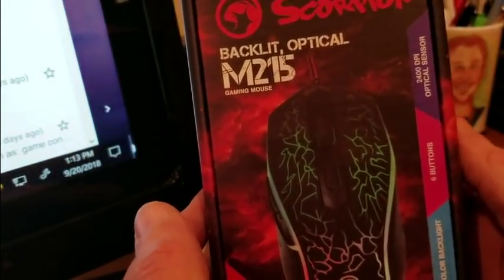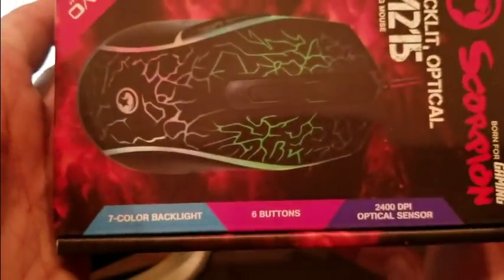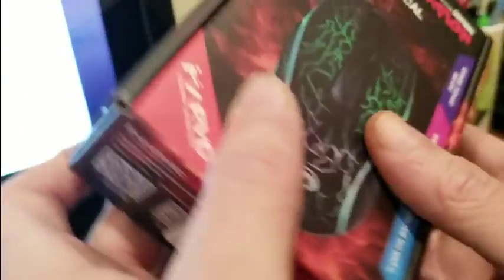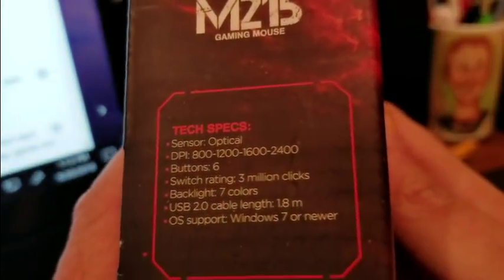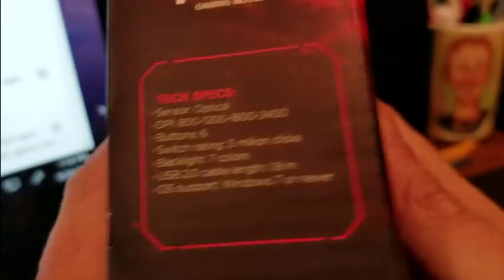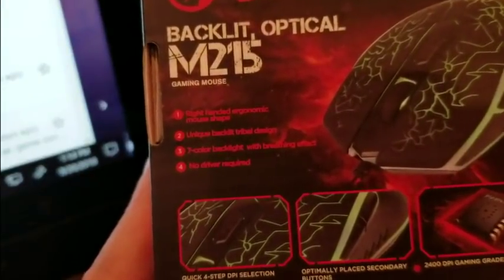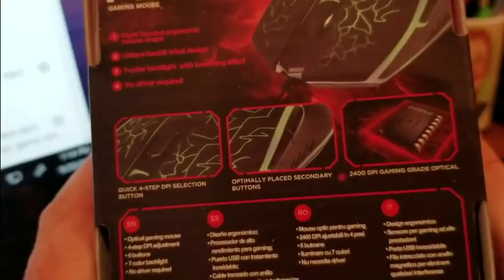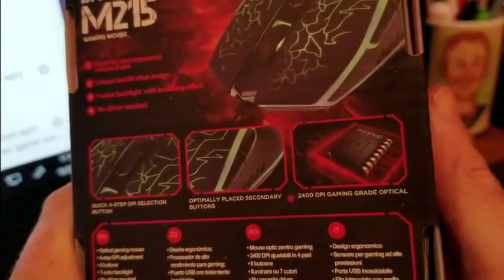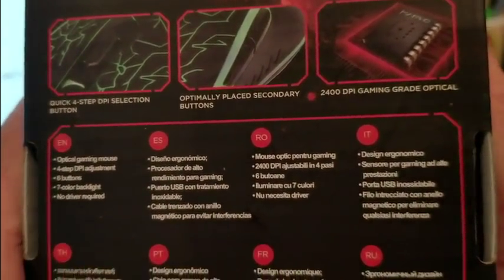Here is the box — the Scorpion Backlit Optical M215 Gaming Mouse. Seven color backlight, six buttons, 2400 DPI optical sensor, USB, compatible with Windows 7 or newer. Higher switch rating: three million clicks — that's some heavy-duty stuff. There's back, quick four-step DPI selection, and optimal secondary buttons. A 2400 DPI gaming-grade optical sensor, and there's a lot of info on the bottom too.